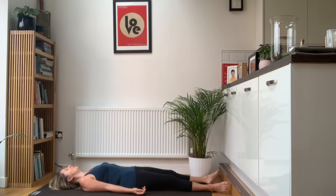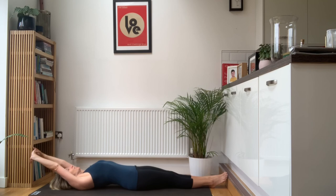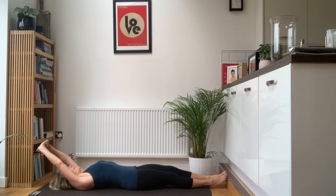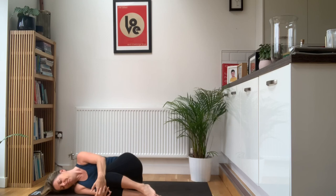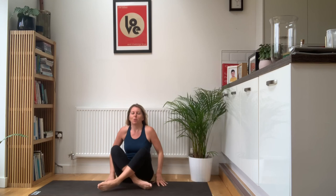Just one more nice deep breath — try to feel your shoulders and your body relax on the exhale. From there, slowly bring your hands together, interlace your fingers, bring your feet together, turn your palms inside out, reach up above your head, point your toes — nice big stretch. Then hug the knees into the chest, roll over onto your right-hand side, and very slowly come up to a seated position for the end of this morning's practice. Namaste, everybody.